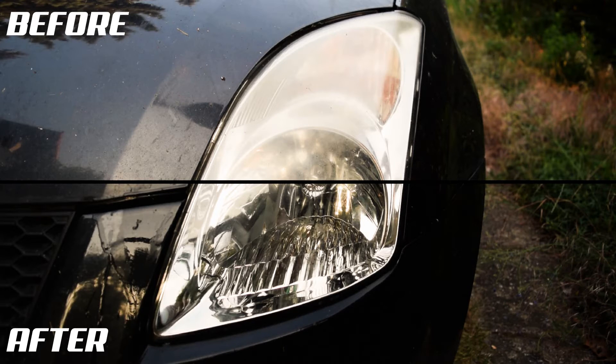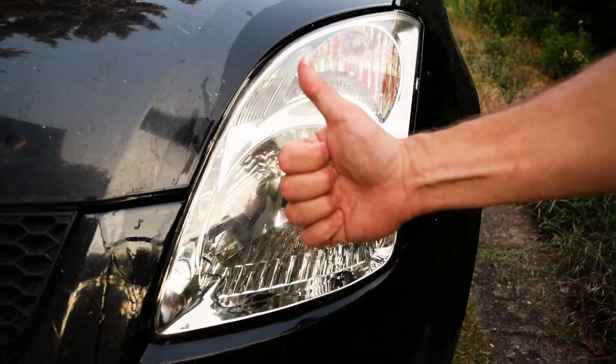This way you can easily spare a complete headlight change. That's the shifty way.